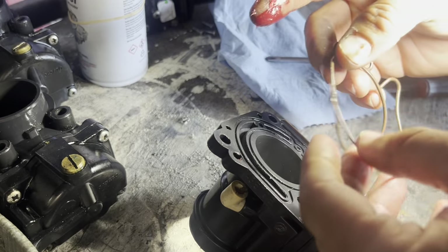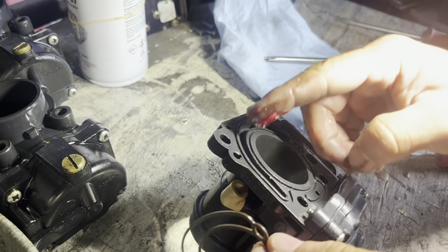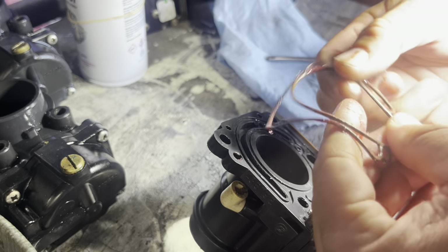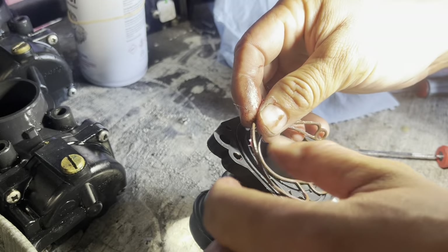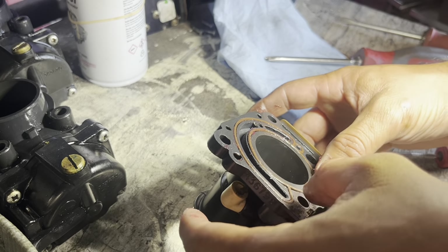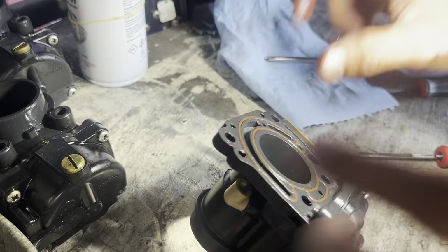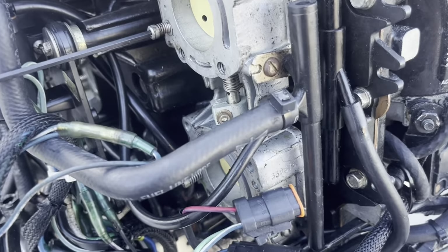One trick I want to show you: on this gasket here, you can put a little grease — not too much, nothing crazy. Just put it where it's supposed to go and it won't move. Don't put any silicone or anything like that, just a little bit of grease and it will do the job perfectly.